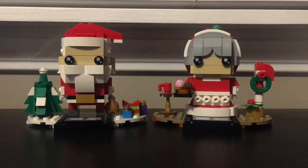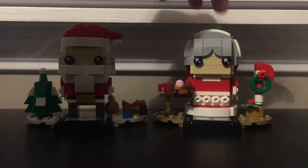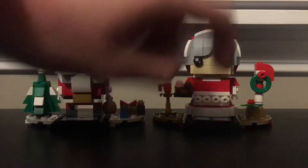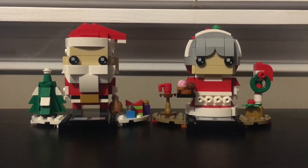I do have the box but it's somewhere stashed away — I put all my boxes in the giant Death Star box to save space and it's not really worth it to dig the tiny box out. We're just going to review the two figures. We'll go each Brickhead first and then do a quick preview of the platforms, because they are two different platforms.